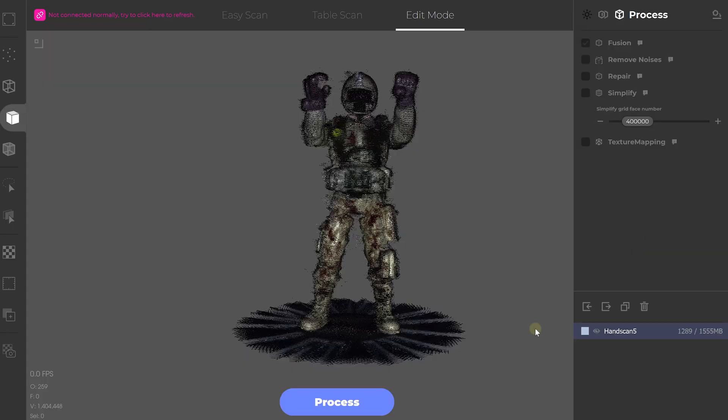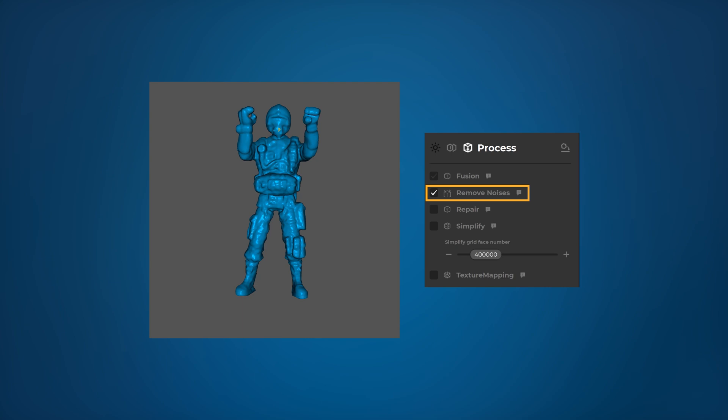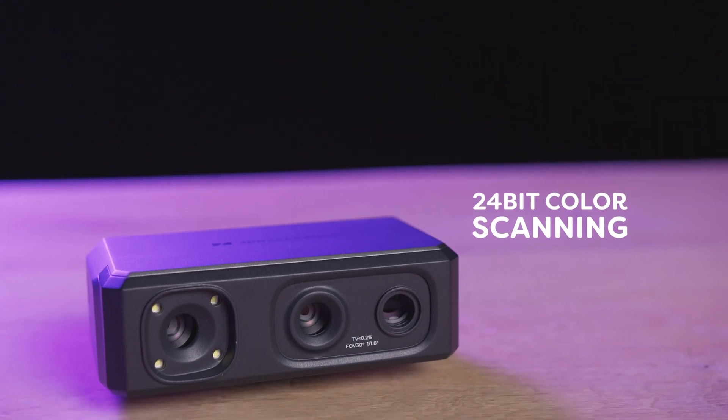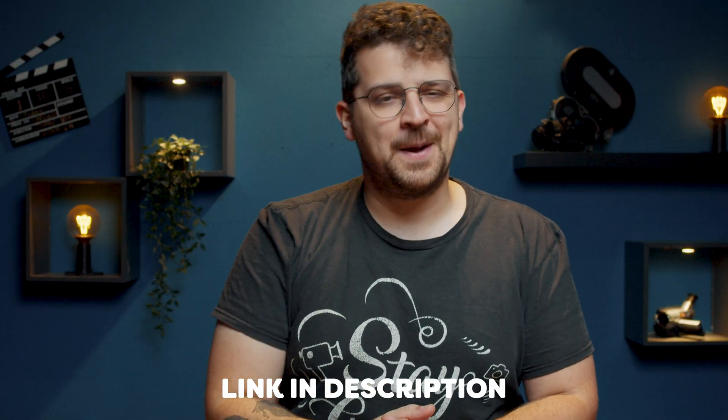Once the scanning is done, it's time to transform the captured data into a mesh. The software lets me clean up the model, fix any issues with the mesh, and even slap a texture on it. This scanner rocks a 24-bit color texture scanner, meaning I can capture accurate textures while scanning. And voilà — a 3D model with its own texture in a matter of minutes. For all the juicy details on the 3D Maker Pro Seal, check out the link in the description below.